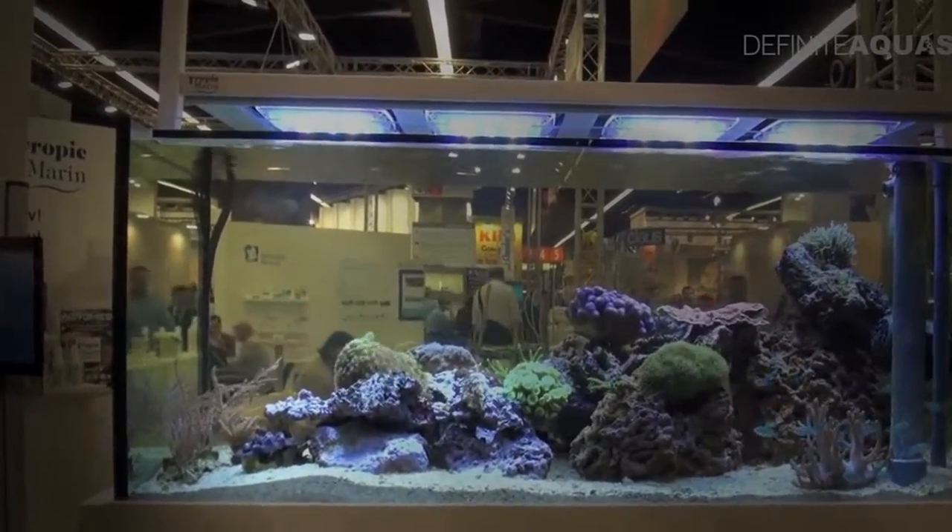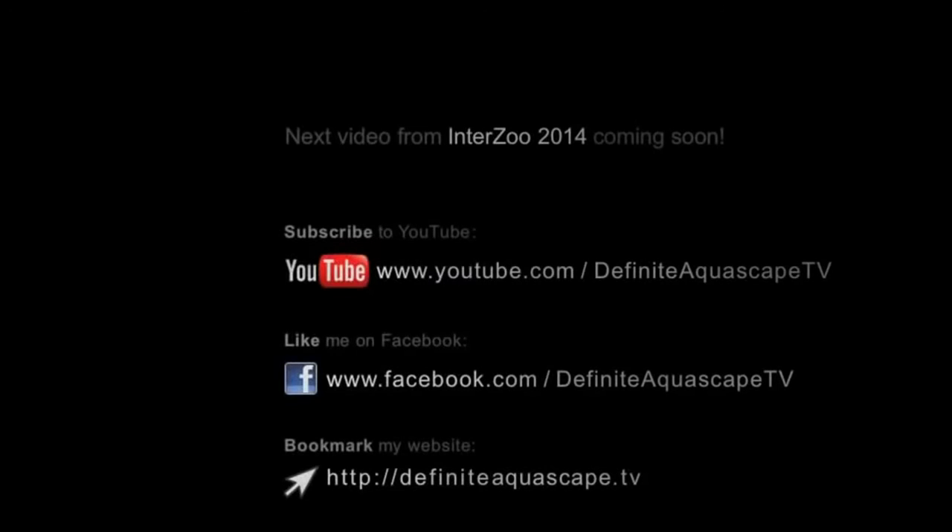If you like this video, please share it with others. You can also subscribe to my YouTube channel, like my page on Facebook, or bookmark my website to be updated about new videos. Thank you for your attention — this was Piotr Kieszkowski from the Aquarium Television Definite Aquascape TV. We'll see you soon.